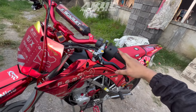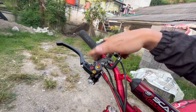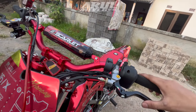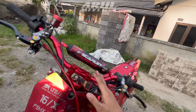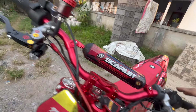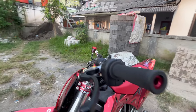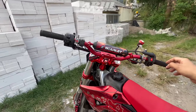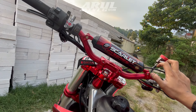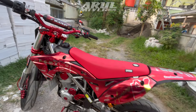Untuk handle master rem depan dia pakai Brembo, tapi ini udah bawaan motor. Sama handle kopling juga bawaan motor, jadi ini Brembo supercopy. Untuk stangnya dia pakai Scarlet tipe Fatbar yang tinggi, bukan yang low. Kalau untuk risernya ini bawaan USD.